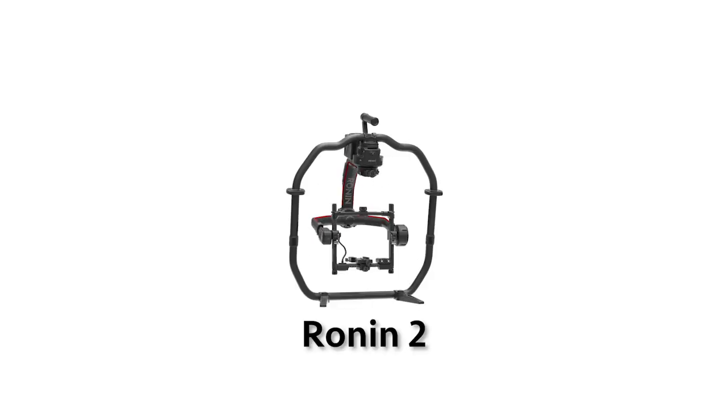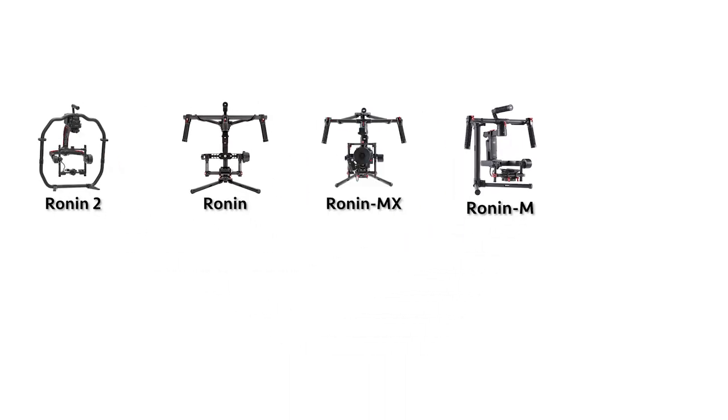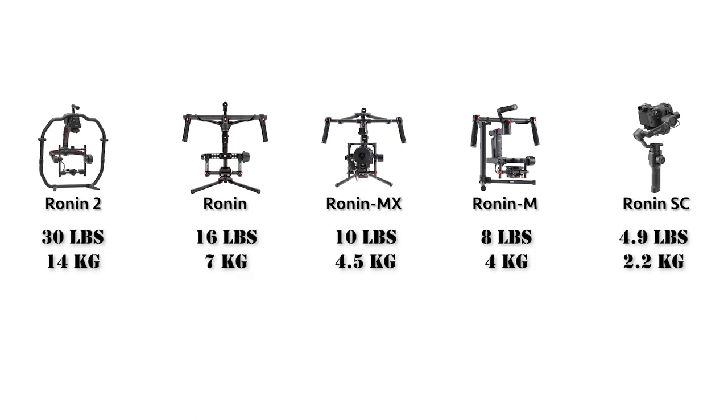Why the Ronin MX? DJI makes the Ronin series: the Ronin 2, Ronin, Ronin MX, Ronin M, and Ronin SC. They go down in descending order of payload capacity. In our case, we're working with the Canon C100 Mark II, and the Ronin 2, Ronin, and Ronin MX are rated to work with it. I wanted to try the MX because it's cheaper to rent and to purchase.